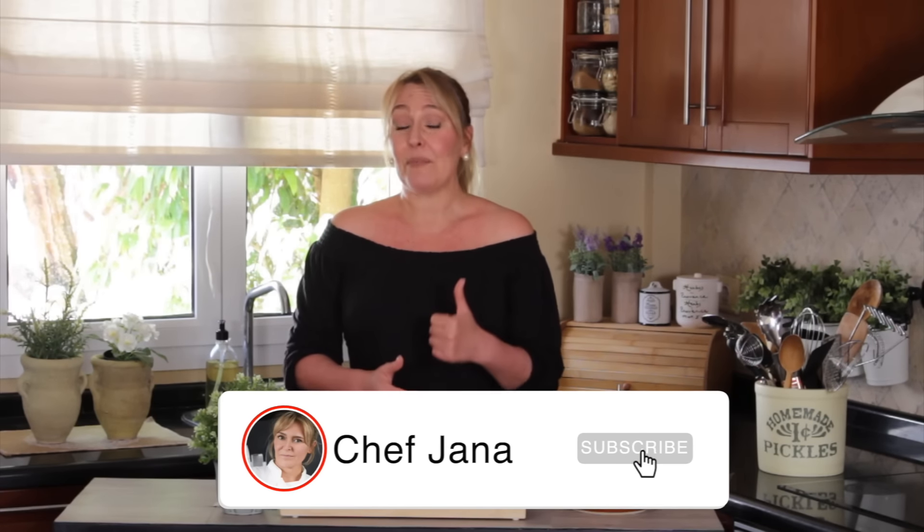Don't forget to subscribe to this channel, and tag me if you make it — I love when you do that. I'll see you next time. Have a wonderful week, and until then, bye!